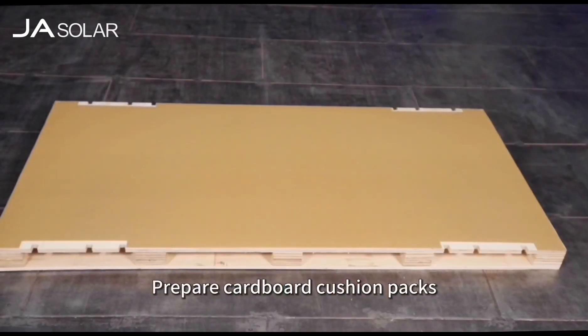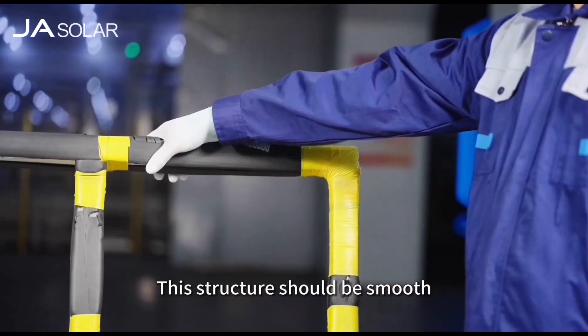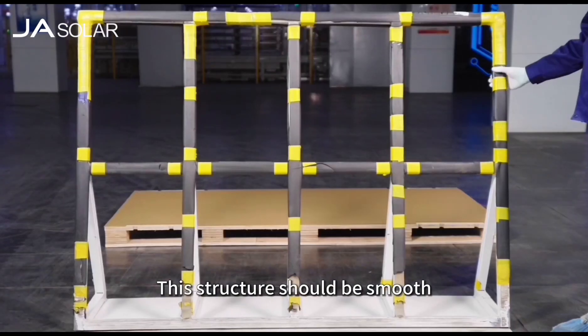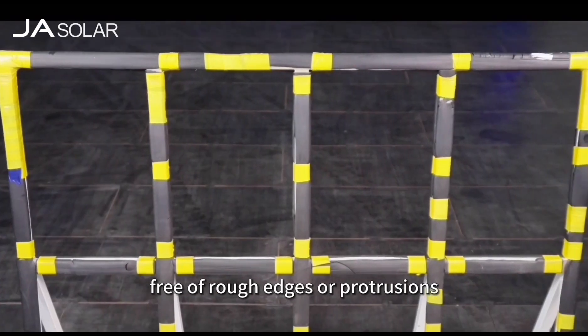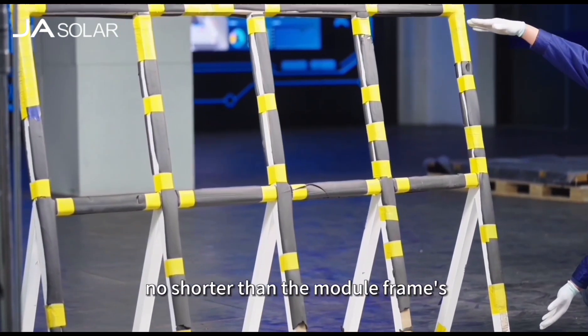Prepare cardboard cushion pads, scissors and a support structure. This structure should be smooth, free of rough edges or protrusions, and its width should be no shorter than the module frames.